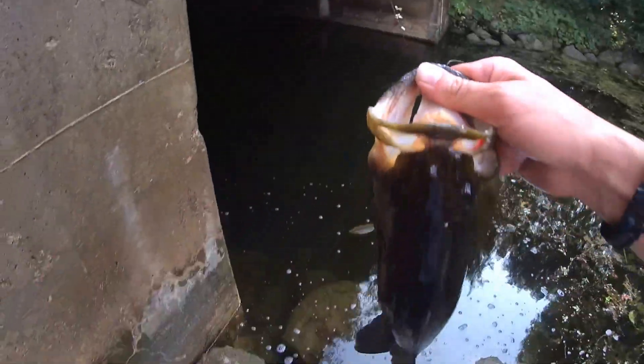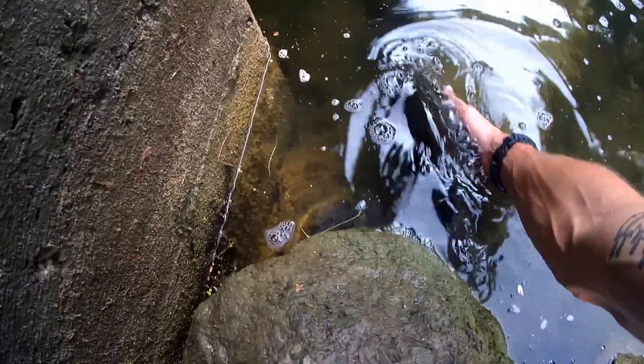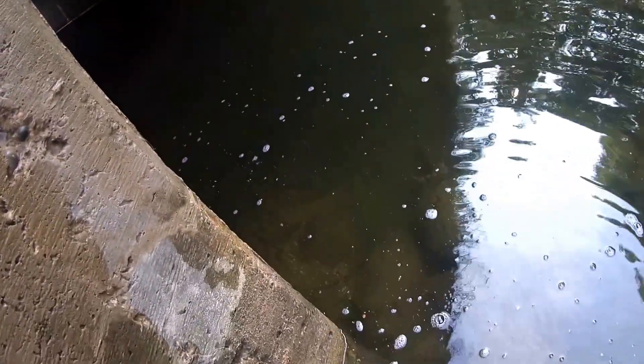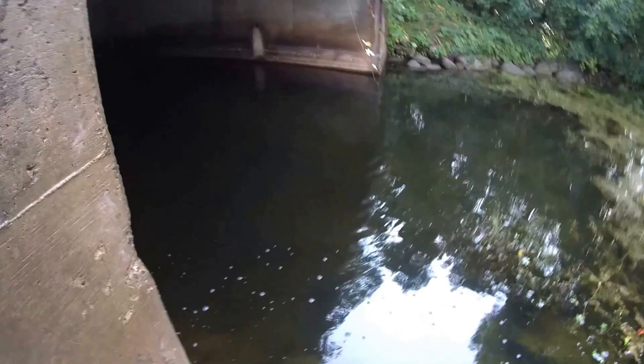Nice. Oh beautiful, beautiful fish. Nice little river bass, right back to his home.